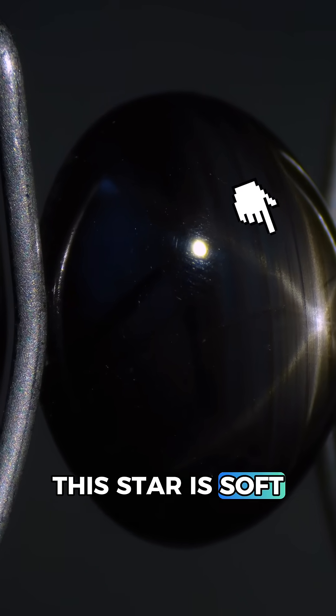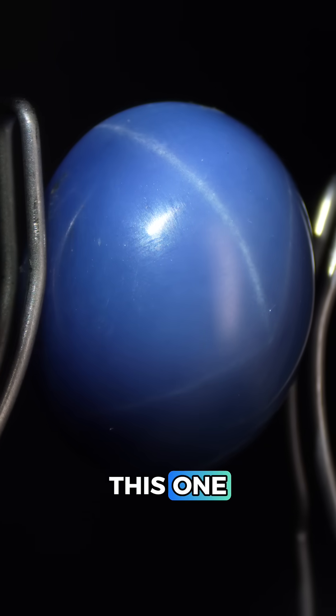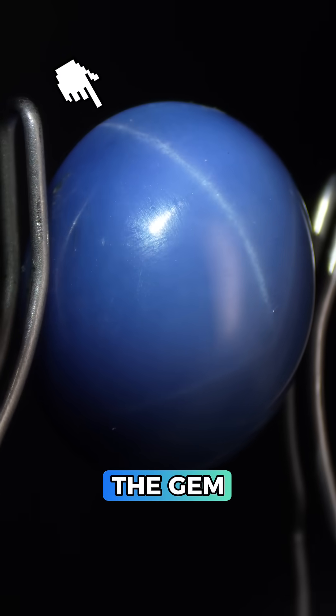Also notice how this star is soft and it doesn't reach all the way to the base of the gem. But in a synthetic star sapphire like this one you tend to see very sharp rays easily reaching the base of the gem.